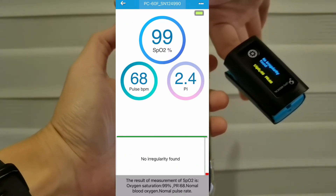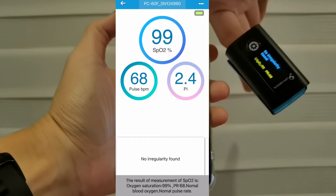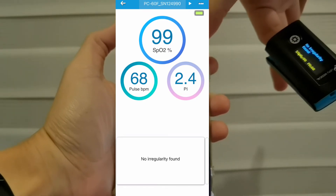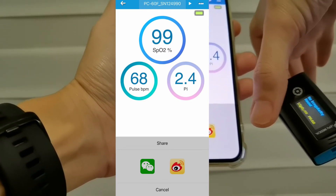The result of measurement shows SpO2 — oxygen saturation — at 99%, pulse rate 68, normal blood oxygen, normal pulse rate. From here you can also share with WeChat or Weibo.